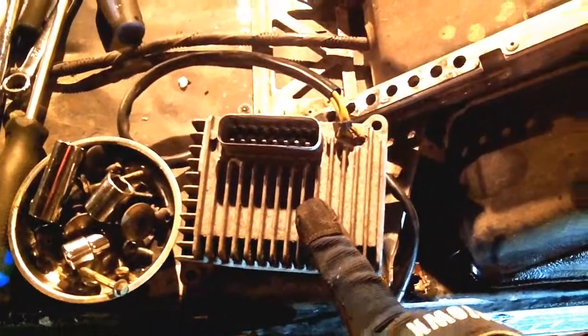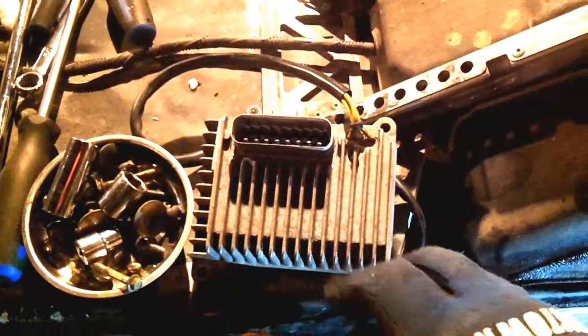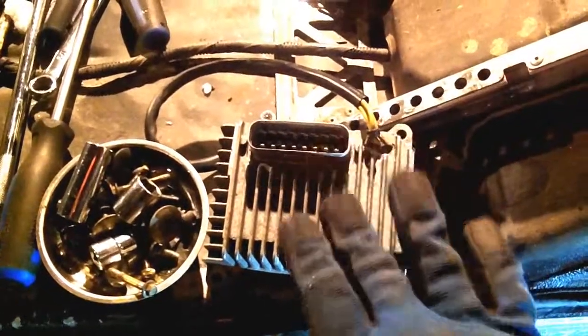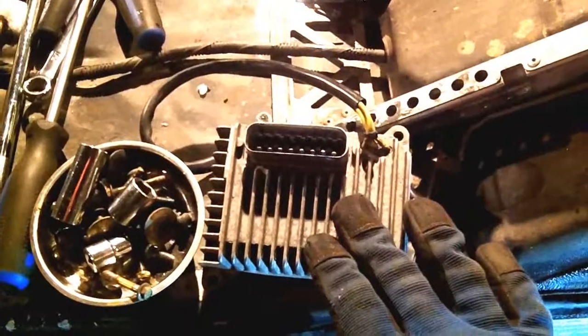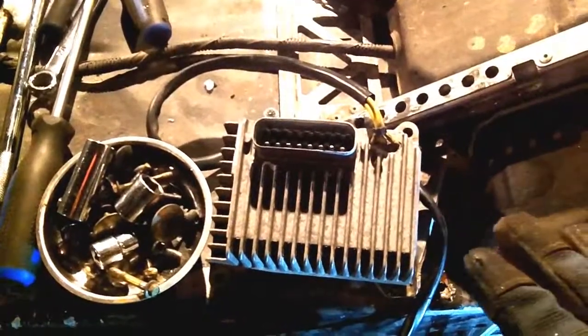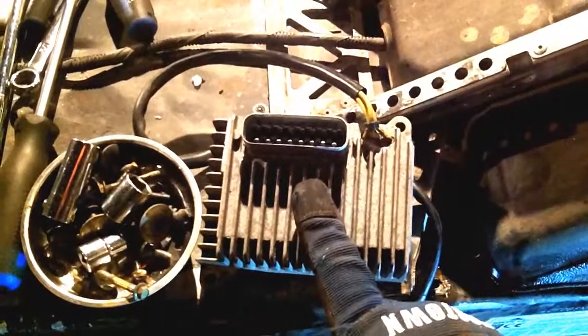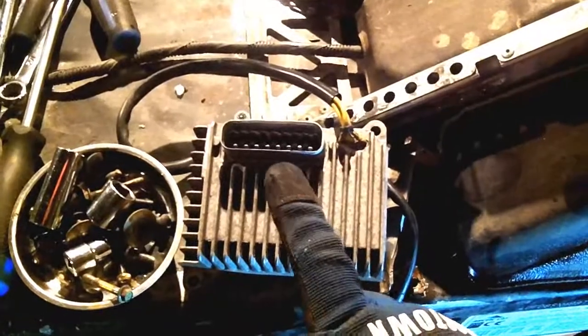There is a trouble code on the dash for these, and if you get the trouble code for the CCU or you get odd CCU trouble codes — that's the wrench icon, not the engine icon; those are two separate trouble lights — it could be a bad CCU. The best way to diagnose and know if you have a bad CCU is to test out a known good one.